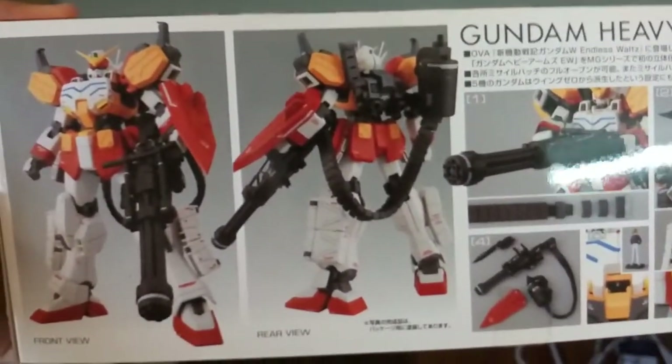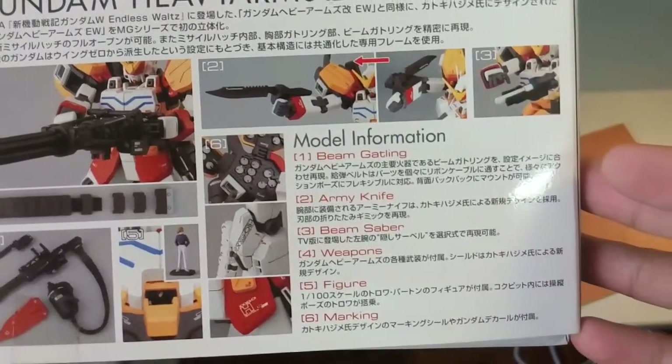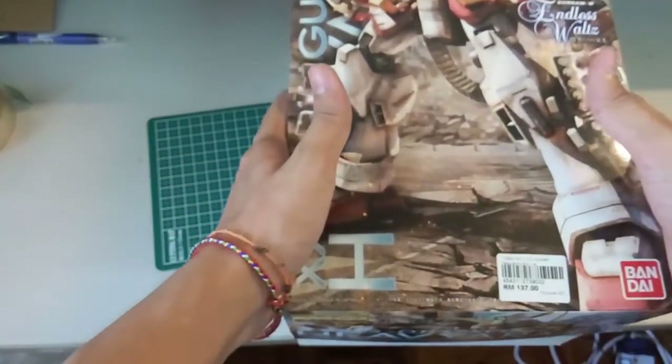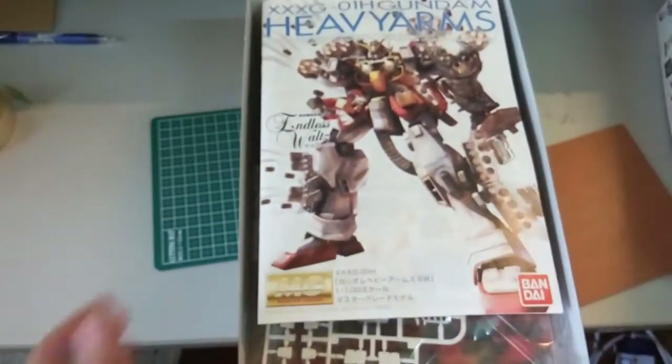Nonetheless, it's always looking good. You can see the Beam Gatling linked, and then you can see the — what do you call that — the military knife. Everything looks good based on the box art on the side. It always does.